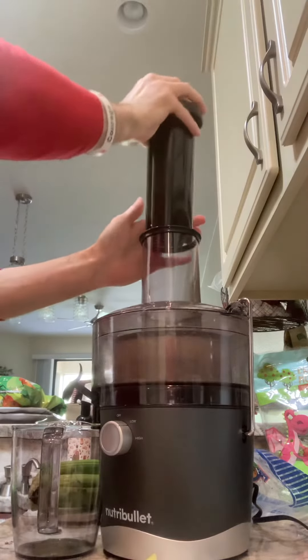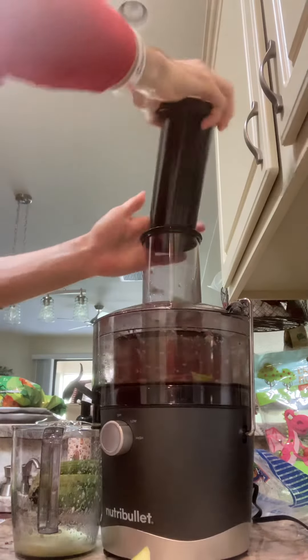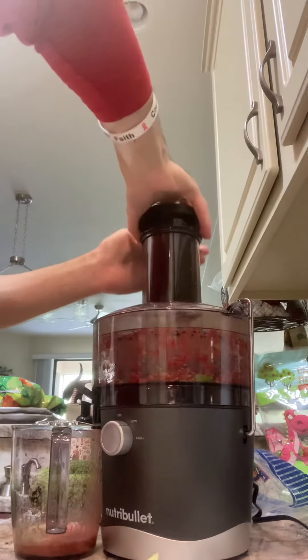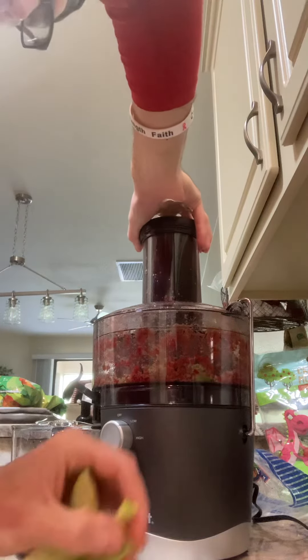I'm gonna put some apples in, some raspberries and berries, more apples — just a little bit left.